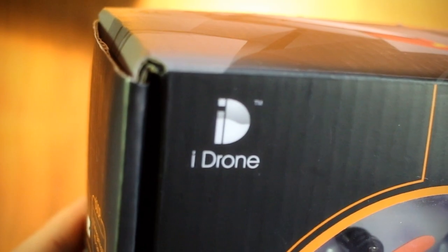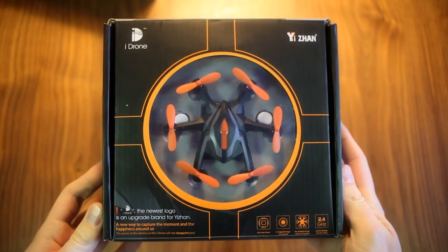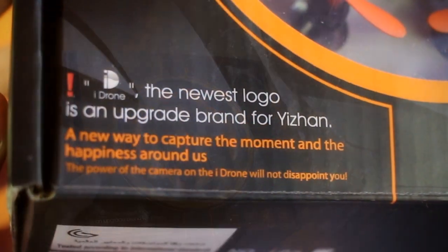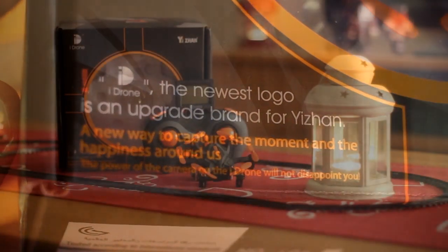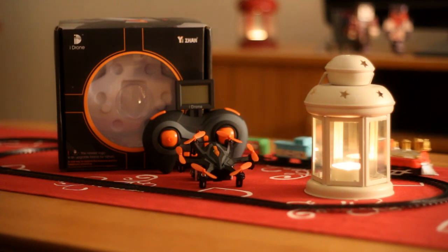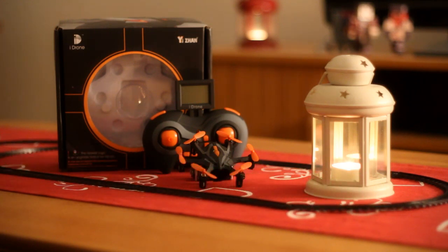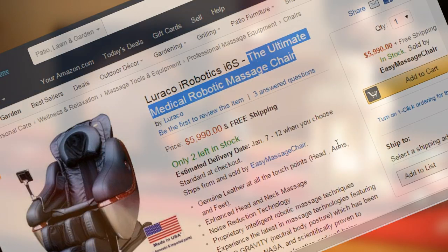The Edean iDrone i6s. They were clearly more than a little quote-unquote inspired when they came up with that name. Inspired by a certain well-known brand and its stylish high-tech flagship product, hoping to ride on its immense popularity and appeal to its millions of loyal followers — as if everyone didn't already know. Of course, talking about Edean clearly ripping off the Luraco iRobotics i6s Ultimate Medical Robotic Massager.